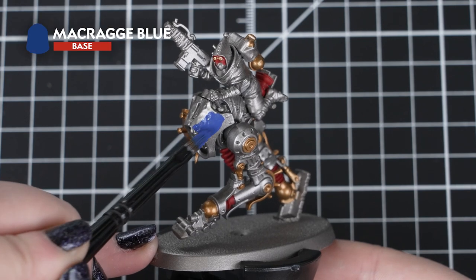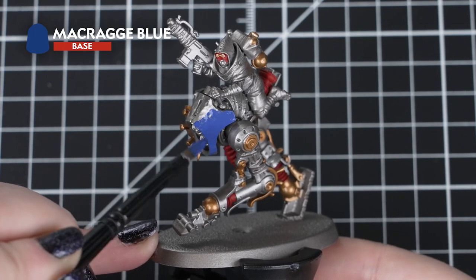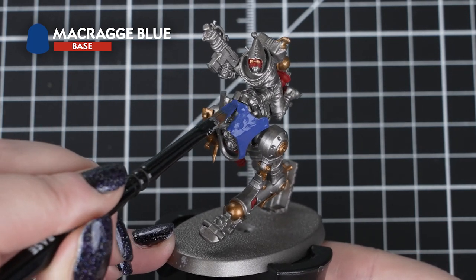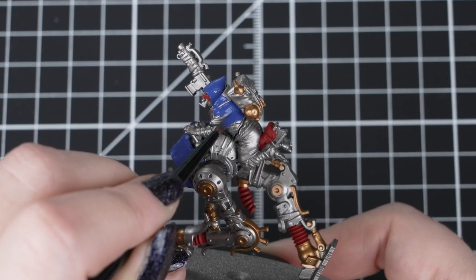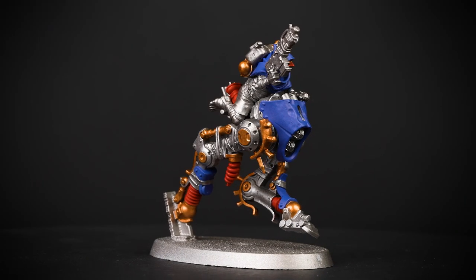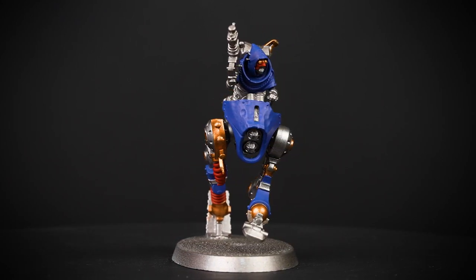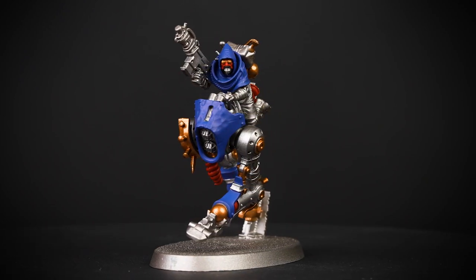Next we'll use Macragge Blue for the blue details, such as some of the walker panels and the hood for the Waybrethren. We can use a combination of a small and medium base brush depending on the size of the area we're painting. By using the right size brush for the area, we can avoid making mistakes on areas we've just painted. It's fine though if we do make any mistakes, as it's a super easy fix using the paints we've previously used. Just like before, we want to get a couple of coats on so we get that nice solid blue colour.